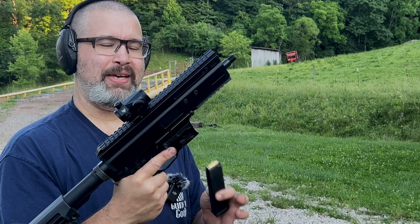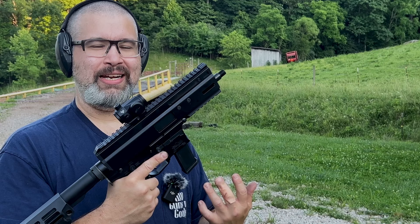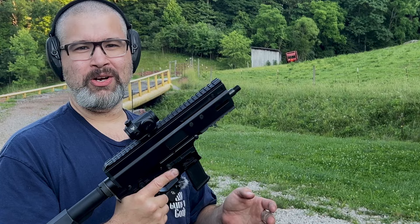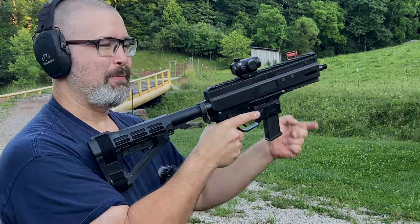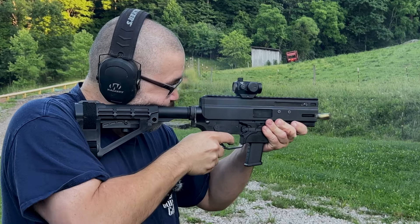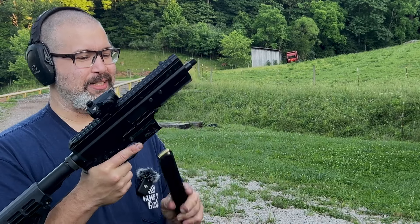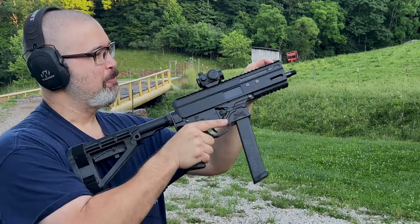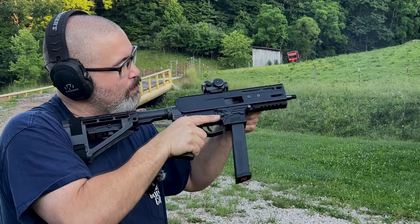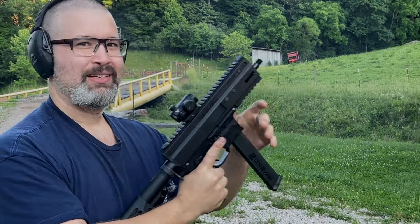Here we have the PSA PA-X9 dedicated Glock mag lower with the Montgo 9 upper. As I said earlier, this is only compatible with Glock mags, so it wouldn't work with those other two lowers that use Colt SMG magazines. The Amend 2 magazines do latch into the PSA lower — let's see if they function. Let's see how fast I can pull the trigger on this one. Oh, pretty fast.